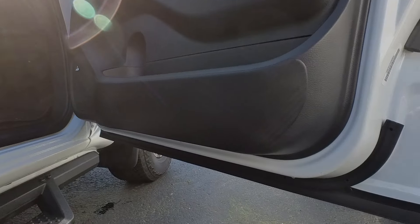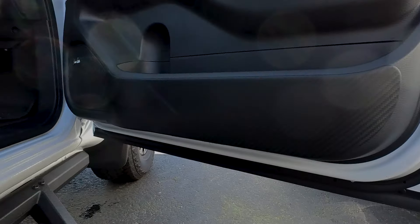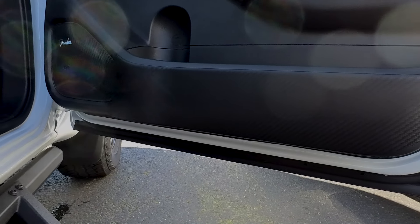Interior door scuff protection — I got some shots on the new truck. It's a carbon fiber look panel that goes all along the bottom of the door panel. You wouldn't believe how many times I get in a new car and open it up and there's already a scuff from my shoe on it.